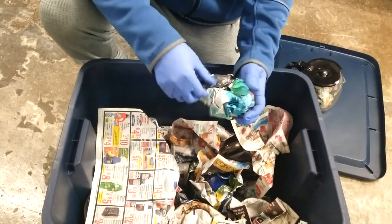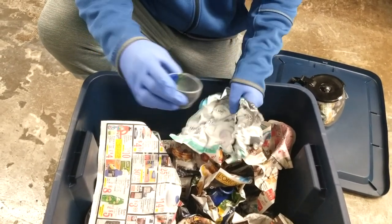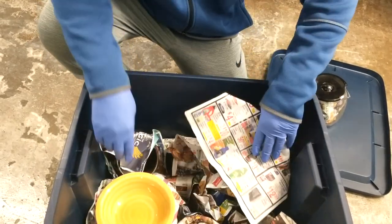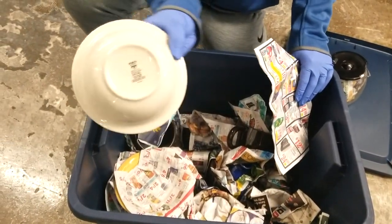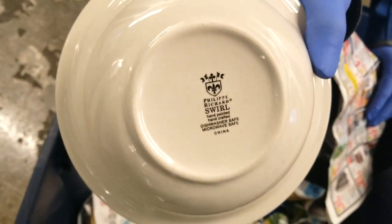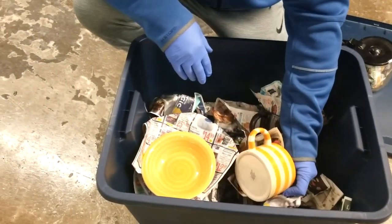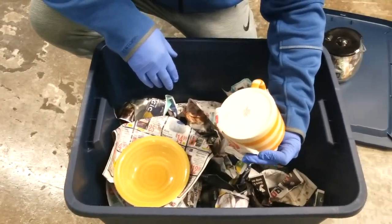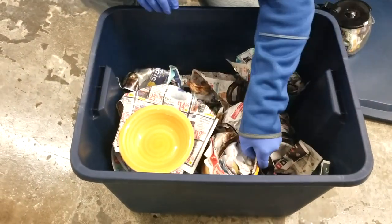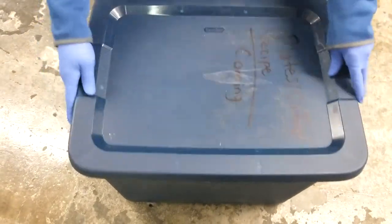We have a little pottery piece — still got the dust in it from wherever they had it sitting. Those look like Dollar Tree dishes, to be honest. We won't bore you with the dishes. Hey, is that the coffee pot? We got a new lid — I broke our lid the other day, so we might be using that. We got spices, coffee, tea stuff.